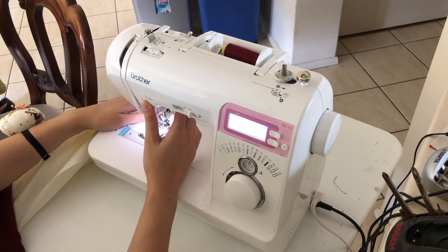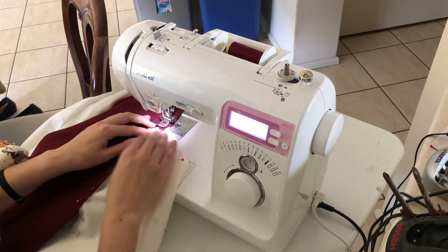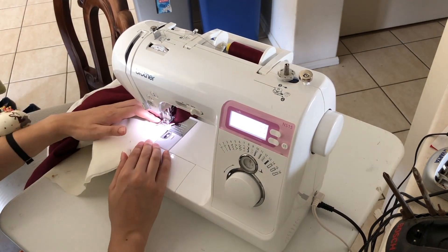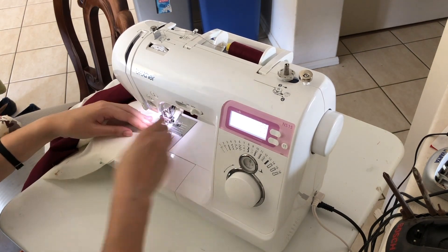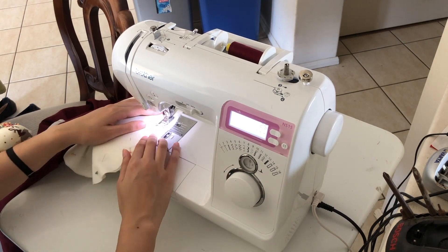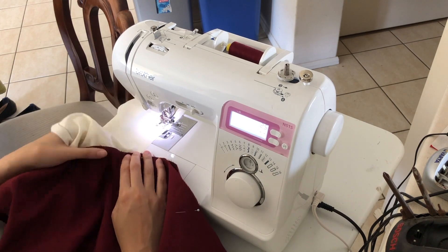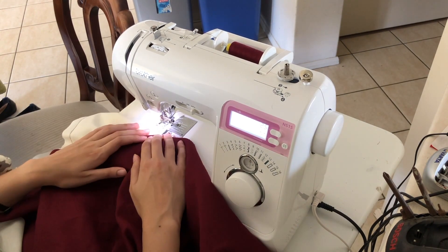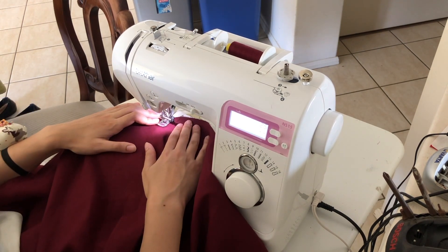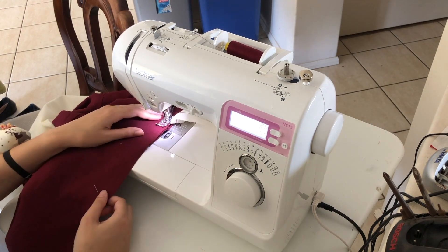Now I'm sewing the skirt panels. The pattern actually has really long skirt panels, so when I cut out my pattern pieces I folded up the bottom part and cut the skirt shorter, so it falls just below my knees. I think that's a really nice modern length but it still has that vintage style because it's not above the knee.